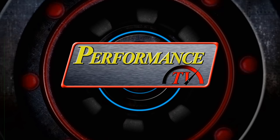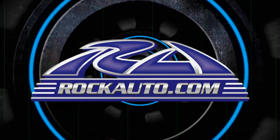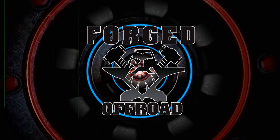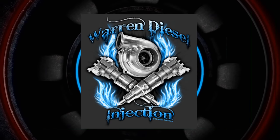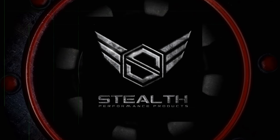Performance TV is brought to you by RockAuto.com — all the parts your car will ever need. Forged Off-Road, specializing in rebuilding and upgrading stock Raptor shocks. Warren Diesel, bringing you quality parts at an affordable price. And by Stealth Performance Products, providing diesel performance solutions.